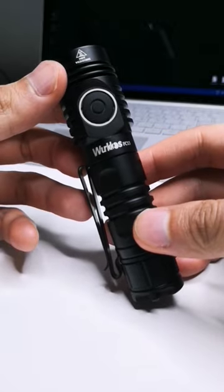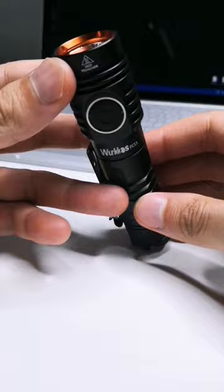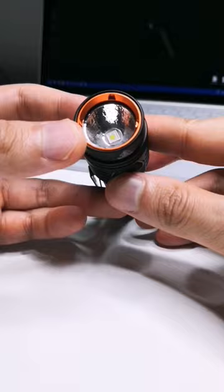Hey guys, I just got a new light in the mail. This is the Workos FC-13, and I know a lot of you have been interested in some of my previous videos of the FC-13 and the FC-12.